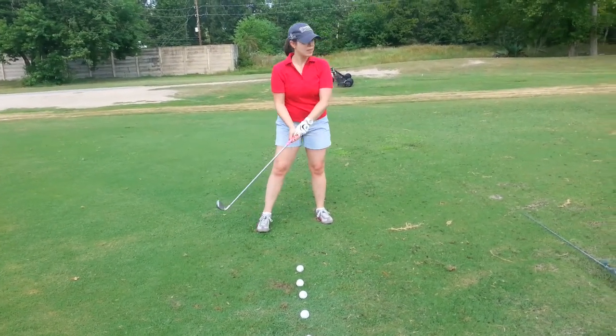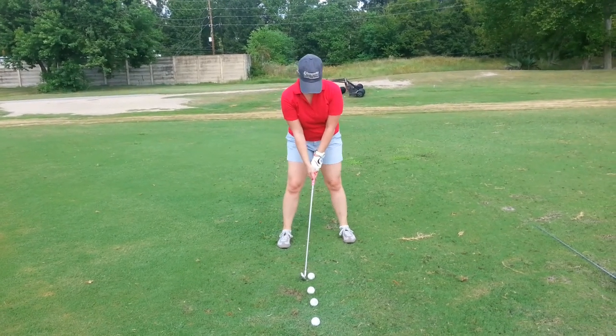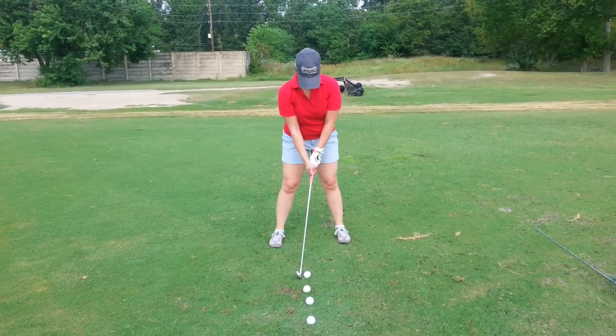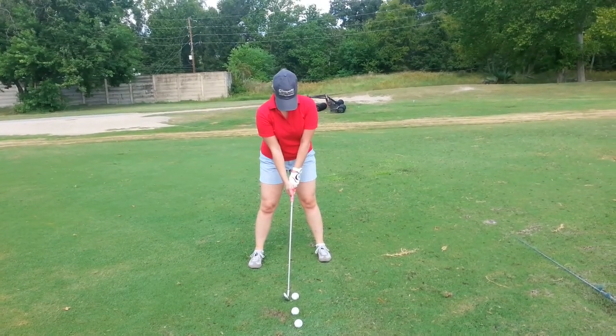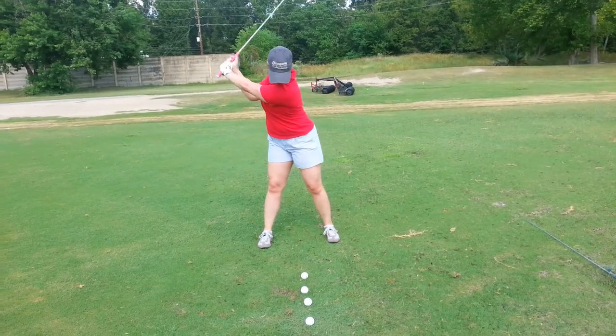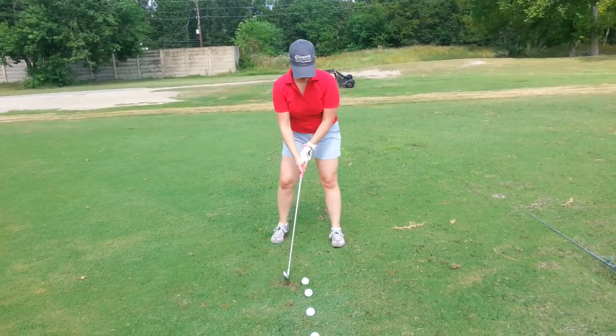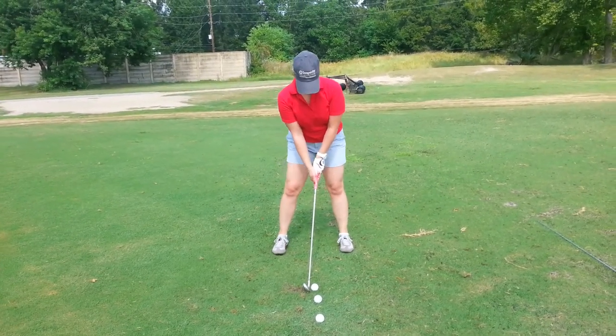It's that pulling motion, isn't it? That was great, Ashley. Just watch the ball position — more forward or more in the middle. Keep moving your stance to your right, and stay tall. Ball position more to you — you got it.